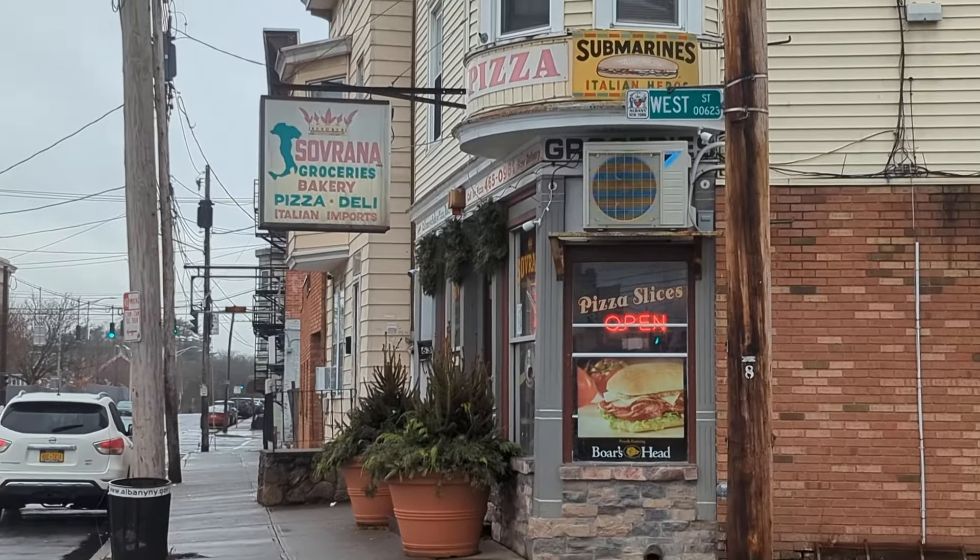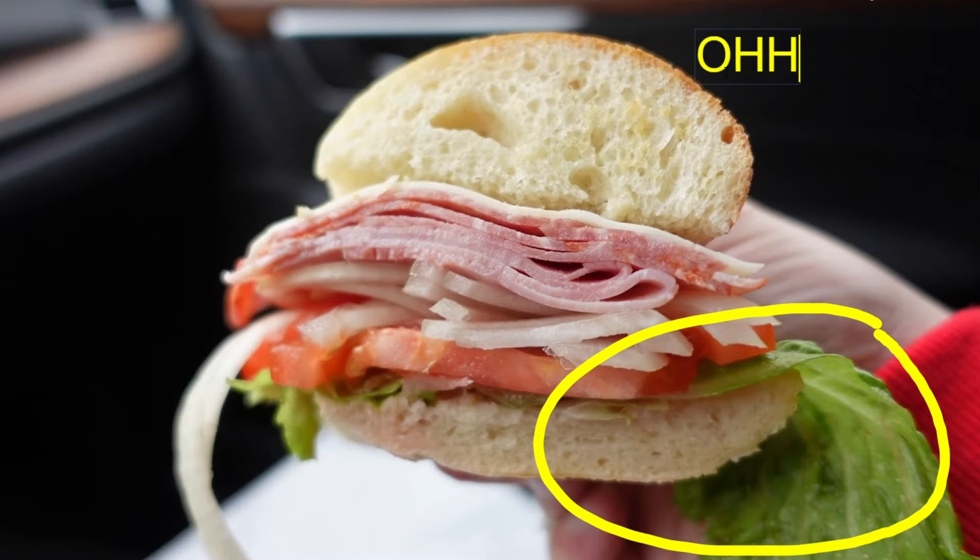I just pulled up to Savranas and it's raining cats and dogs. I gotta get in there, I gotta get an Italian sub, I gotta see what all the hype is about. And we're getting into deep analysis in this one.